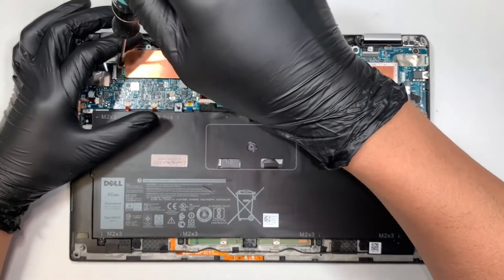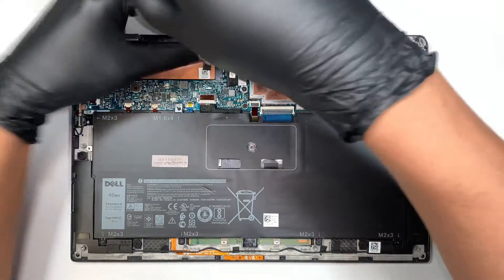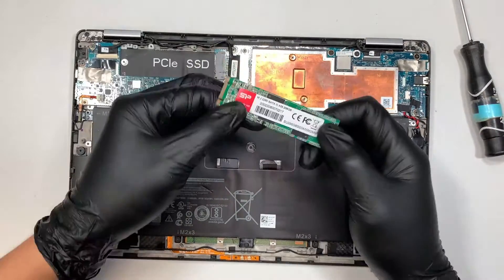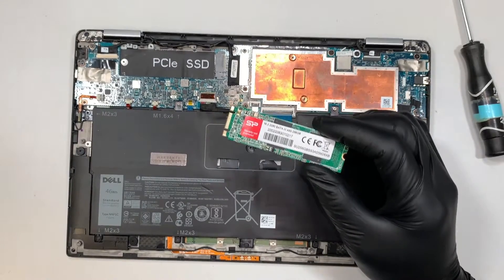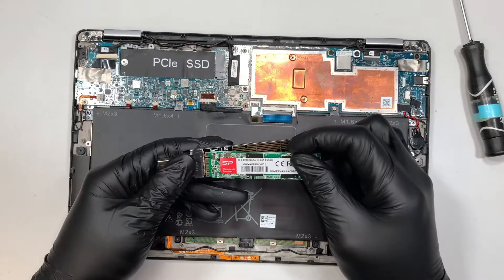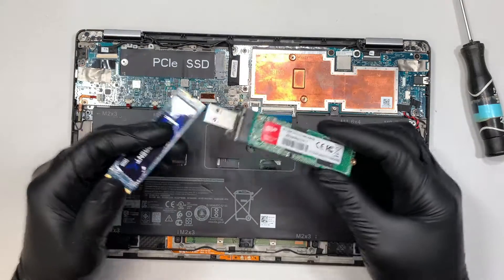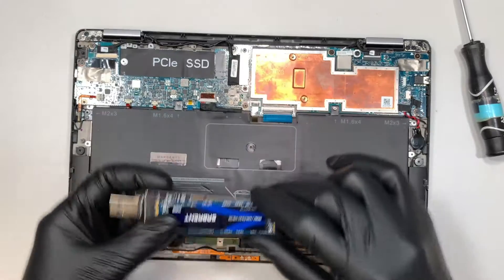Let's go ahead and remove the M.2 drive. Get a Phillips screwdriver and remove the two screws. Remove the copper heatsink, then slide the M.2 drive to your left to remove it. This is a 256 gigabyte drive — if you want to upgrade to a larger one, you can. Get yourself a USB adapter and insert the M.2 reader, and that's how you can clone it over to a larger drive. I'll make a separate video on how to clone — check the link in the description below.